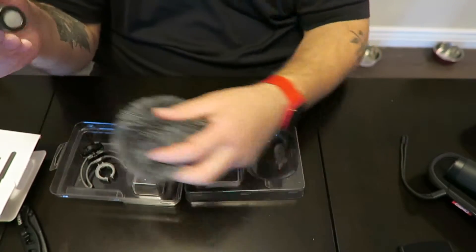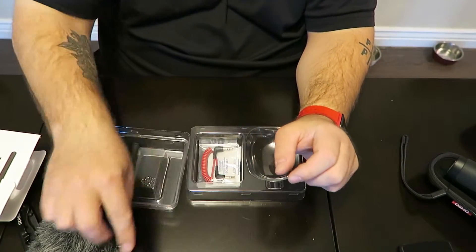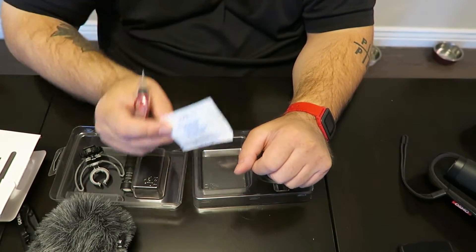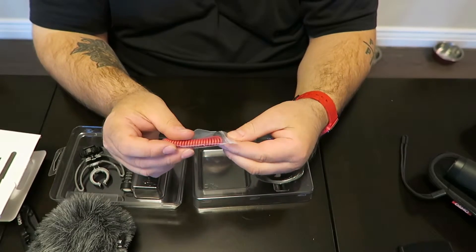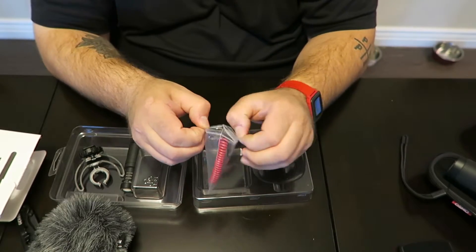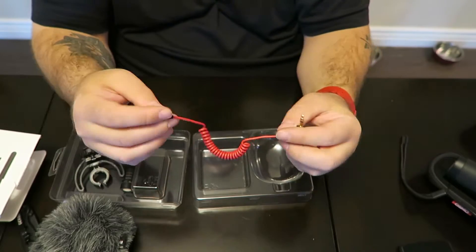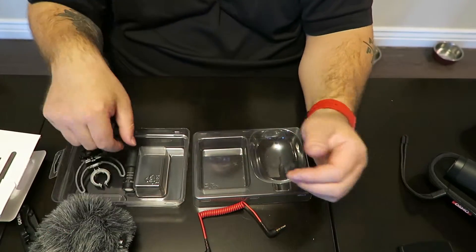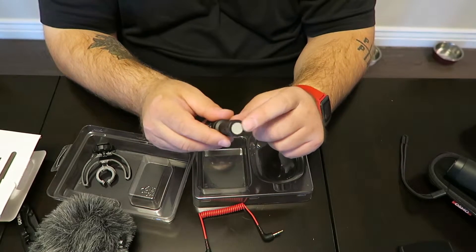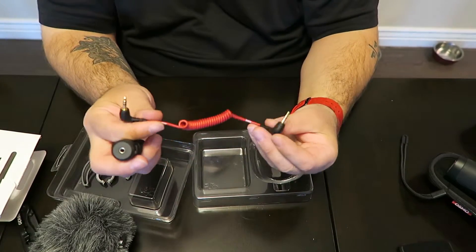I'm going to pull that off and set it aside for now. What else did we get in here? We got a quick start guide. We got this silica moisture-absorbent desiccant. And you need this too — a 3.5 millimeter cord. There it is, that's a good size. So that's what comes in the box. The microphone is solid — that's metal, a solid piece of aluminum if there ever was one. Nice little screen here, screens on the side, jack right there.